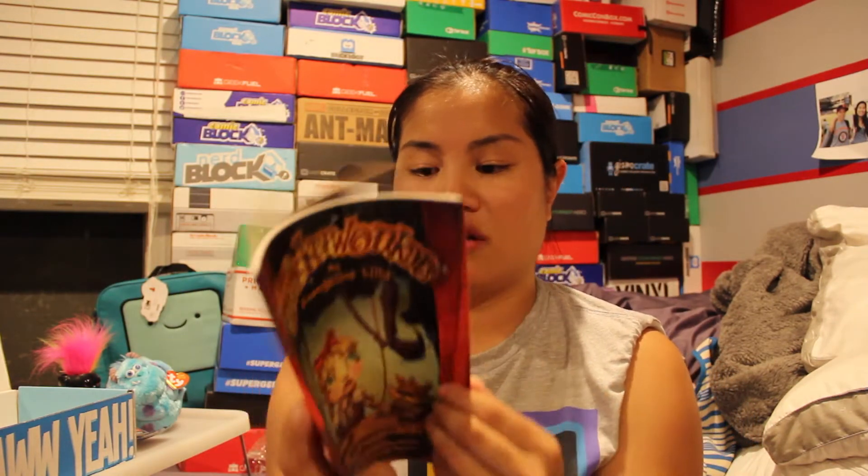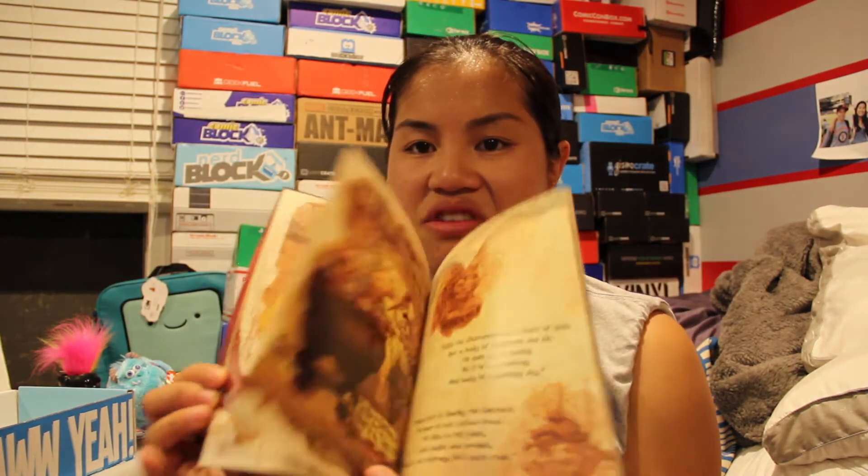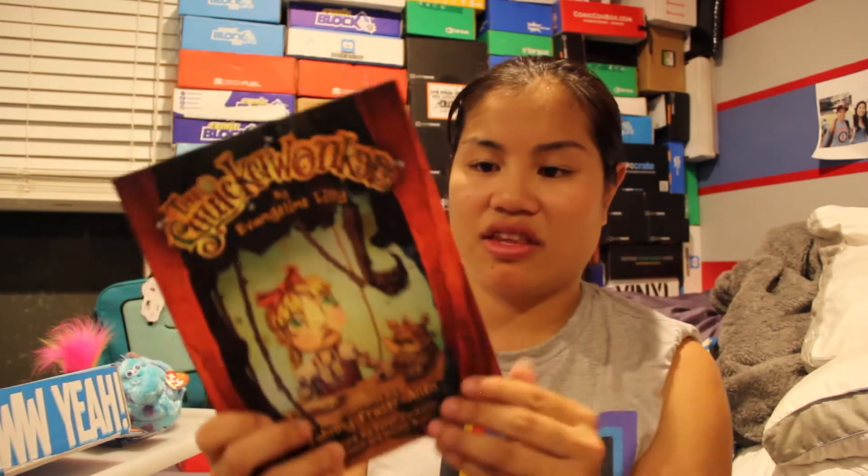And then we have the Squeaker Wonkers. It's a book — like a picture book. It doesn't smell that great, but it's about puppets. That's kind of neat.